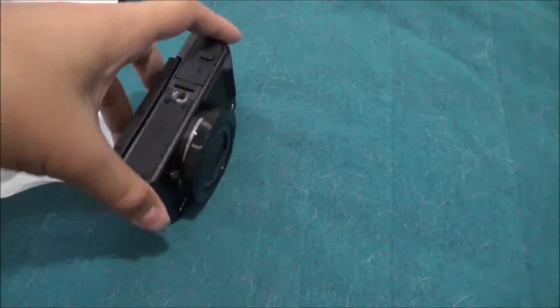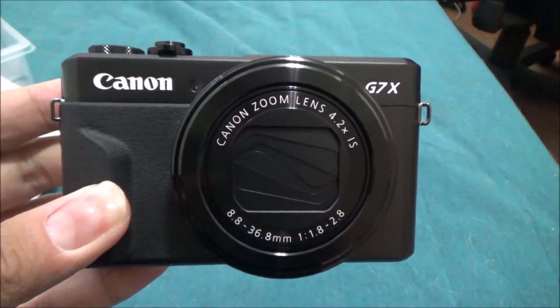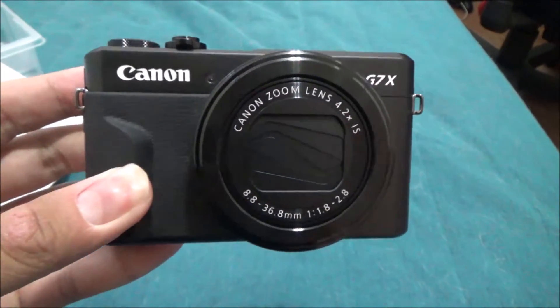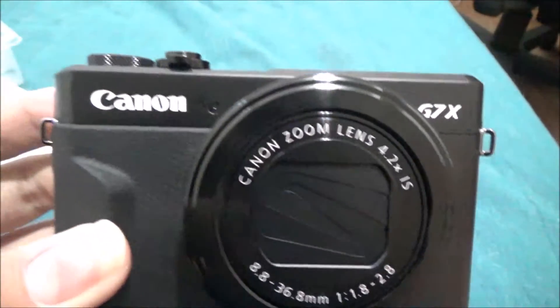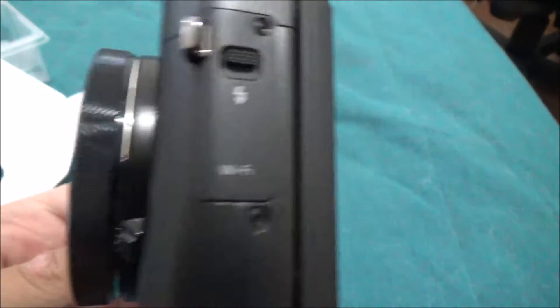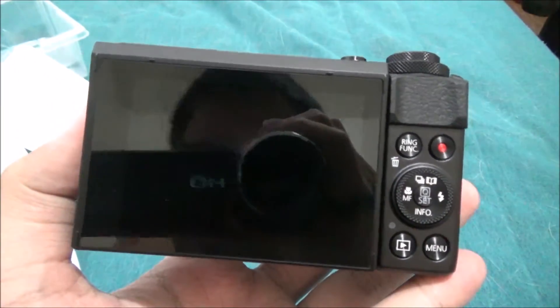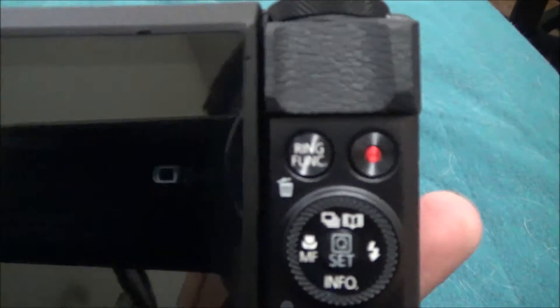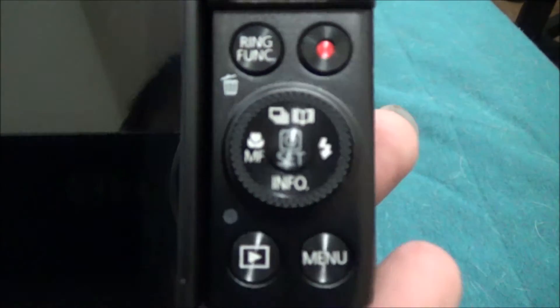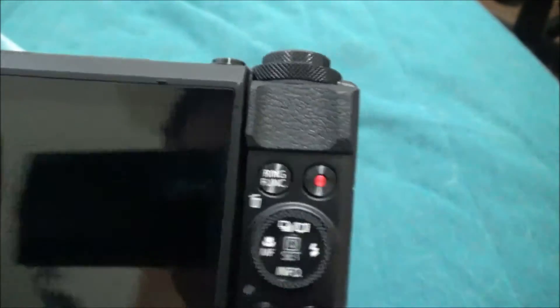Now the most important part of this video — here it is! The Canon G7 X Mark 2, oh baby! There's a side, there's a Wi-Fi enabler, there's a screen. The red button is to record — I can't wait to use this, guys!